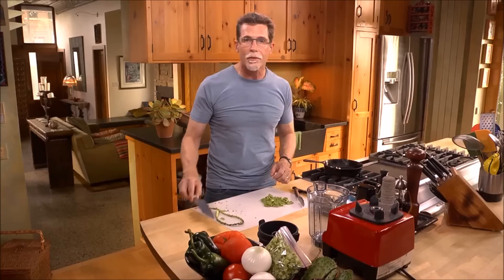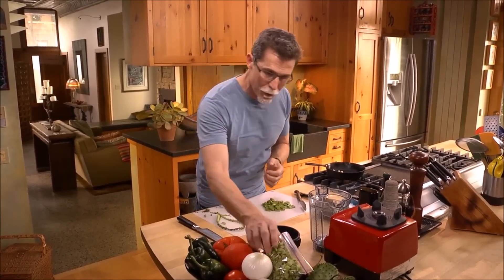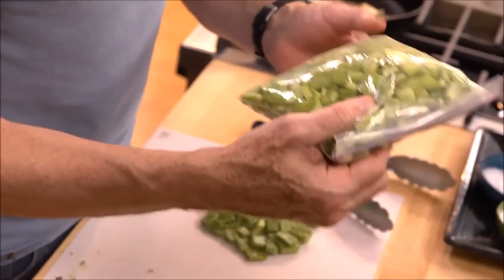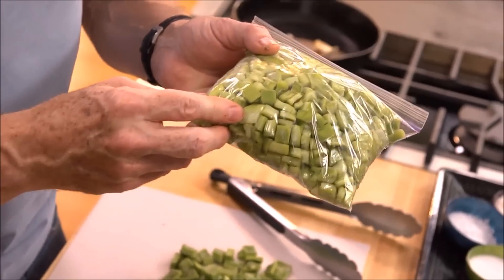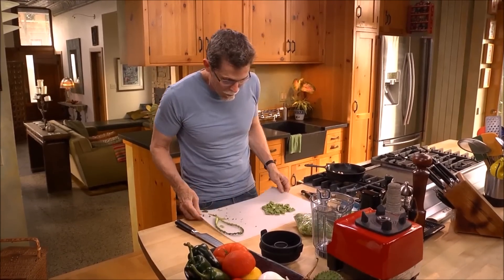It doesn't take too long to clean a cactus paddle and dice it up like that, but if you happen to live anywhere near a Mexican grocery store, go into the produce section and usually you'll find the cactus already cleaned for you and diced up, which is what I'm going to use here.